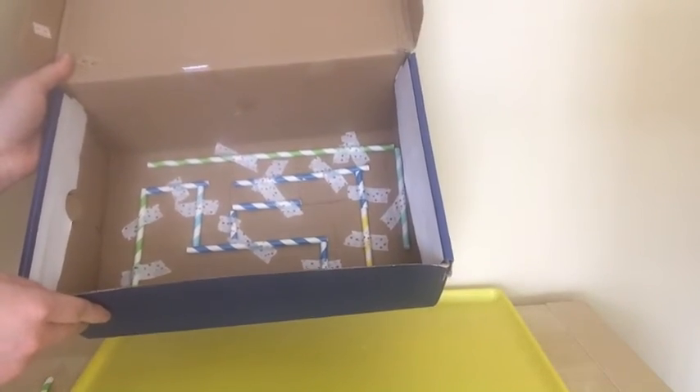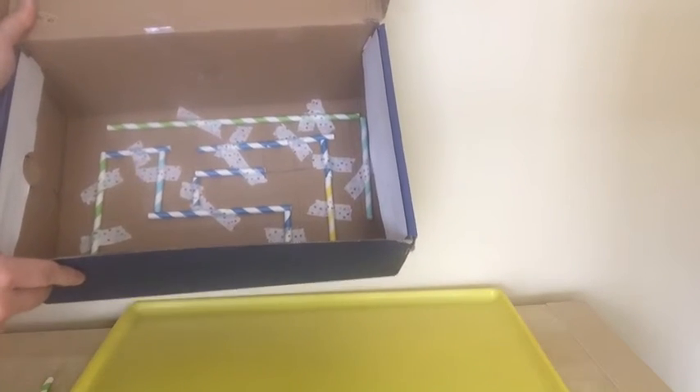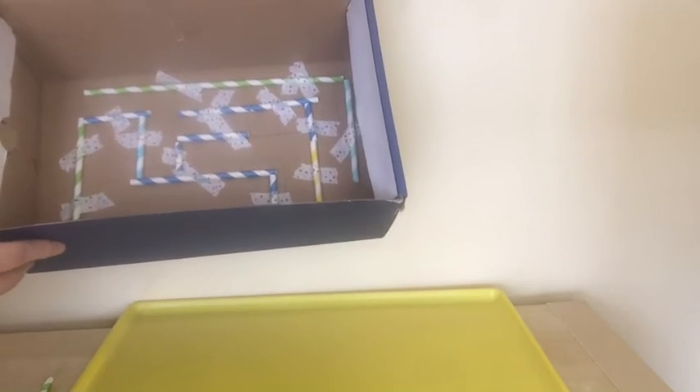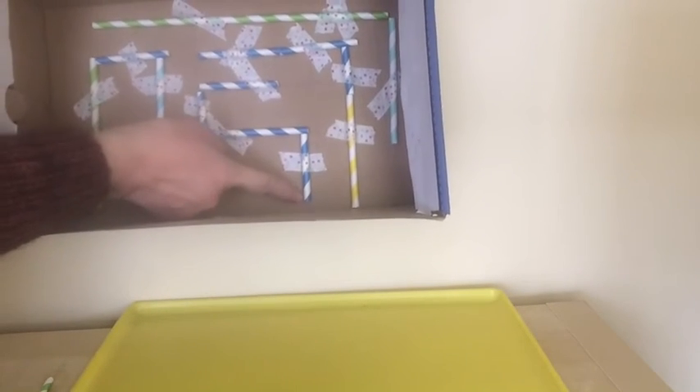Now I'm going to attach straws to show you more of this maze. Now I have my own portable cardboard maze. I created some obstacles and some paths as you can see. You can create any path you want — be very creative and design your own maze. My starting point will be right here on the bottom, and my ending goal will be right here.